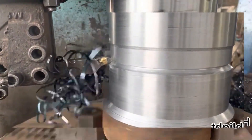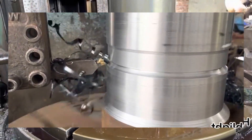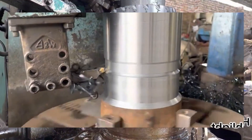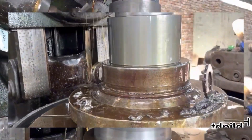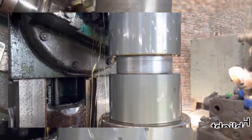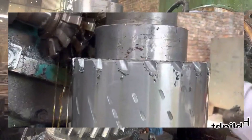Prepare the old vertical lathe for the gear turning job. This may involve cleaning, lubricating, and inspecting the lathe components to ensure they are in good working condition. Choose appropriate cutting tools for turning the double helical gear.